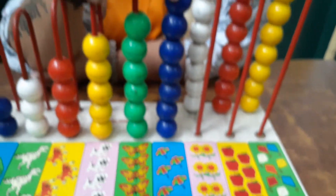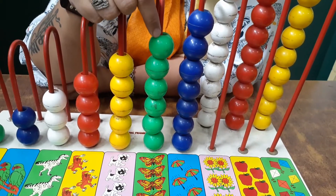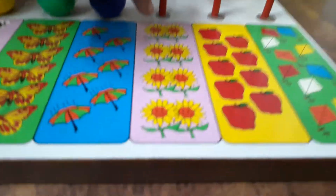And what is the color of the beads? Blue. And what is the color of these beads? Green. And what is the color of these beads? Yellow. And next are sunflowers.